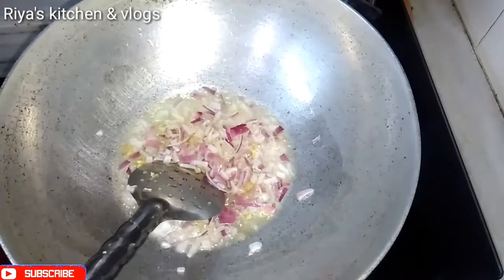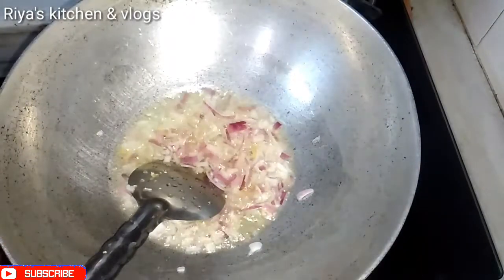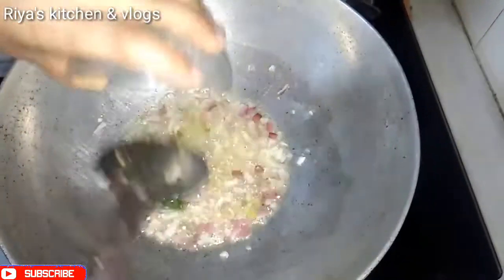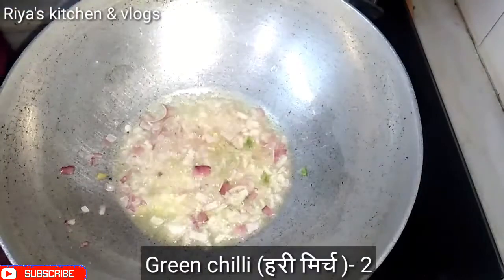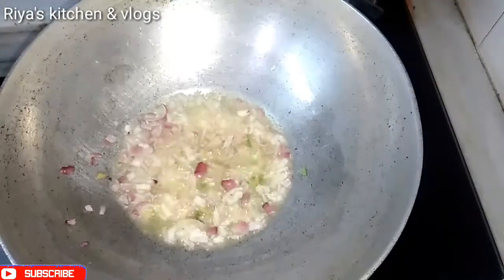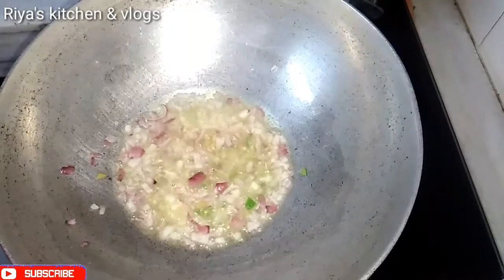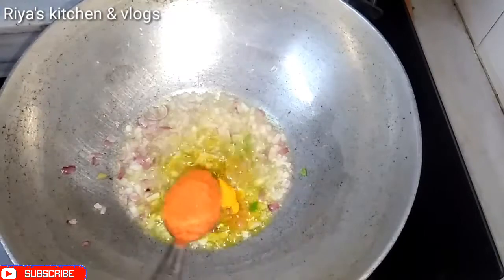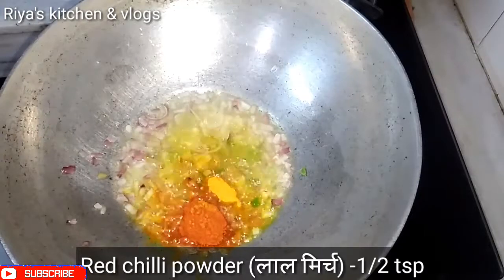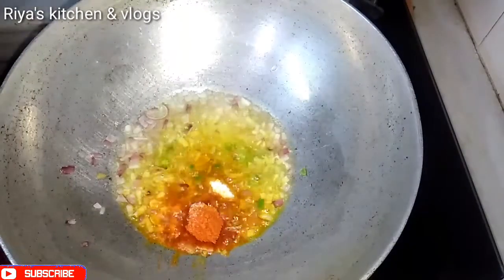If you wish to add garlic, add garlic and mix it in. We will also add the haldi powder and mix it with this.